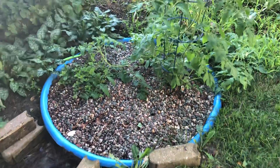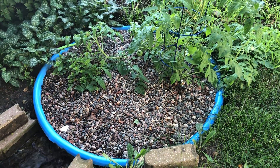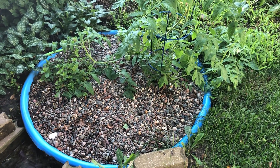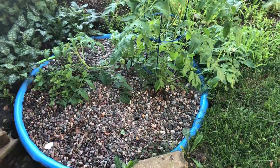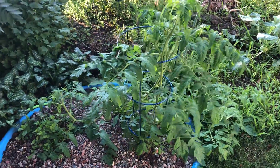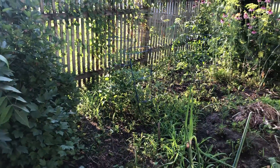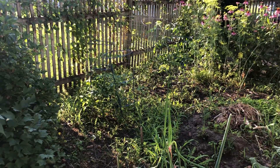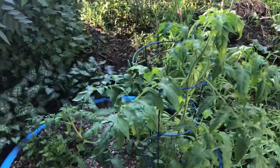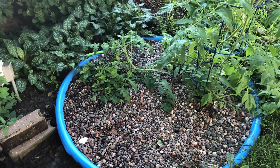My garden, my grow bed here, is just simply a kiddie pool filled with one-inch river rock that I got from the local gravel pit. You can see our tomato plant grown in there is quite robust in comparison to the little guys over there just in the garden. We're a little bit weedy right now, but the grow bed has been very good. We had some lettuce growing in there earlier, but it's past season now.